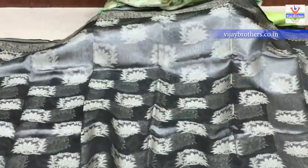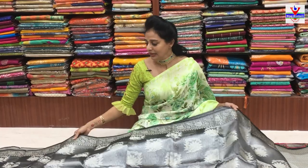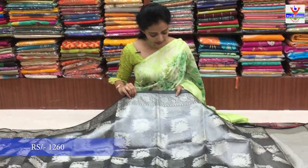Kora arganja material lo untundi - chala classy look undone. Ee madhya column narani tissue background lo gray color carni, silver color carni, gold color carni - different colors available. Idhi total gray color - leaf and flower design ochi undi.